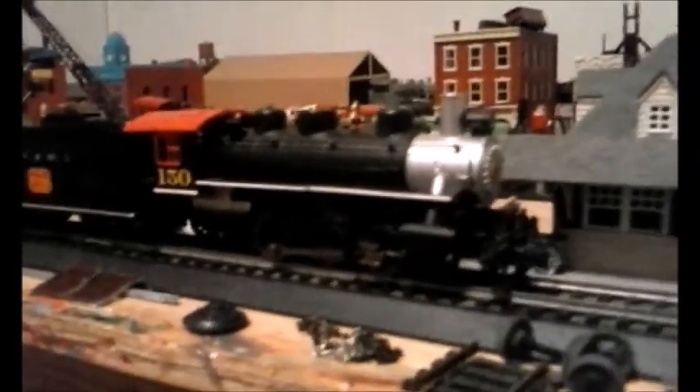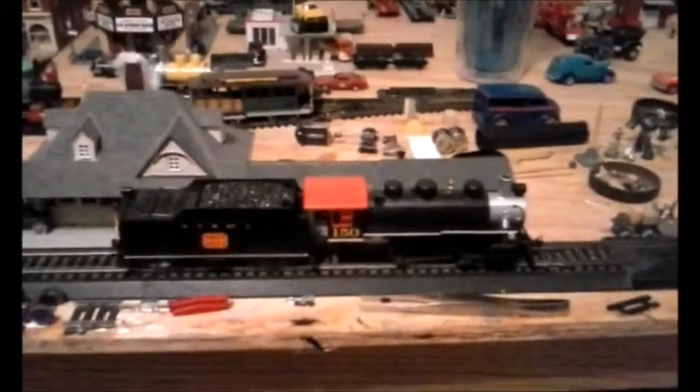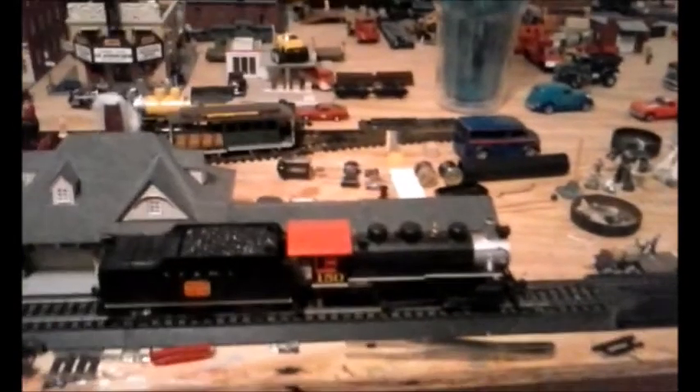I guess you can officially say the 150 is back in service, and this time for real. No replacement chassis, no wobbly wheels, no nothing. Bachmann did right giving this engine metal axles. What were they thinking, giving them those ugly plastic axles? But enough humor.